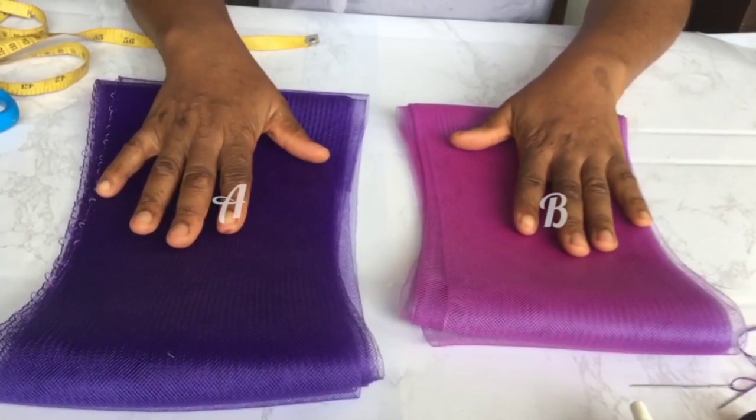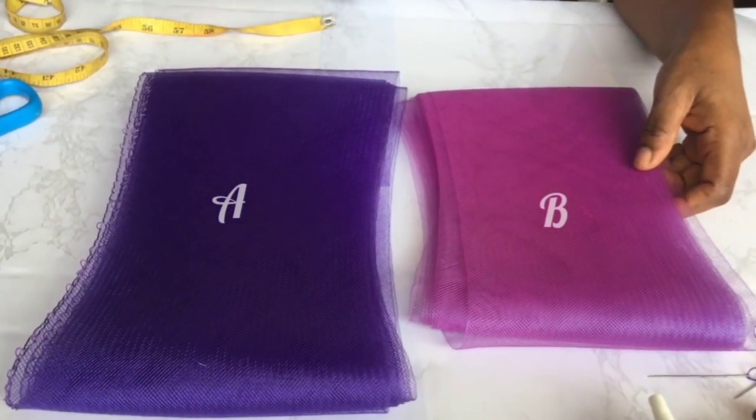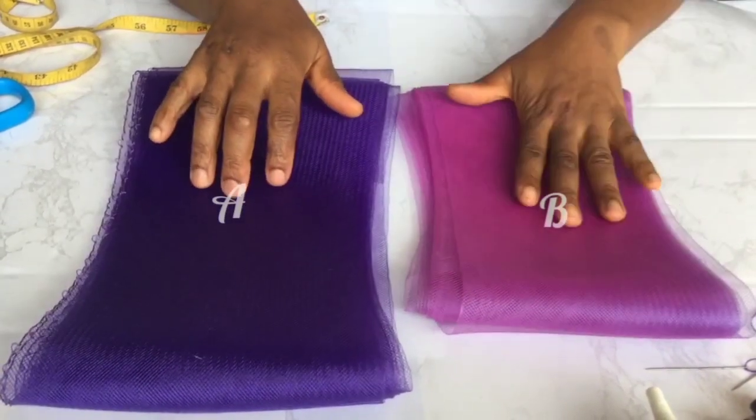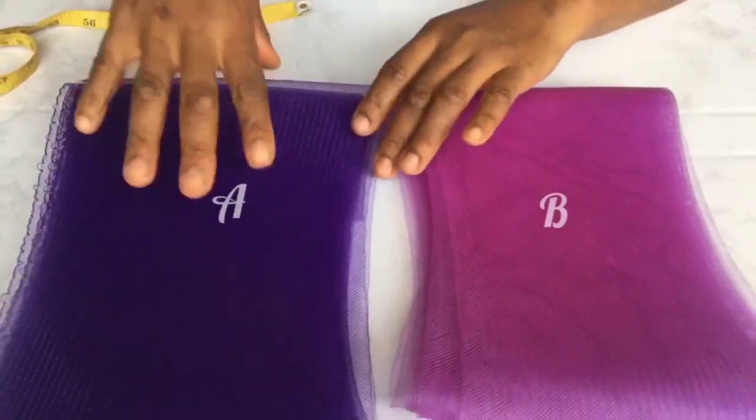We'll be making use of two different colors of big crinoline. They actually belong to the same color family. I would encourage you to be creative — use one or more, but they should blend.